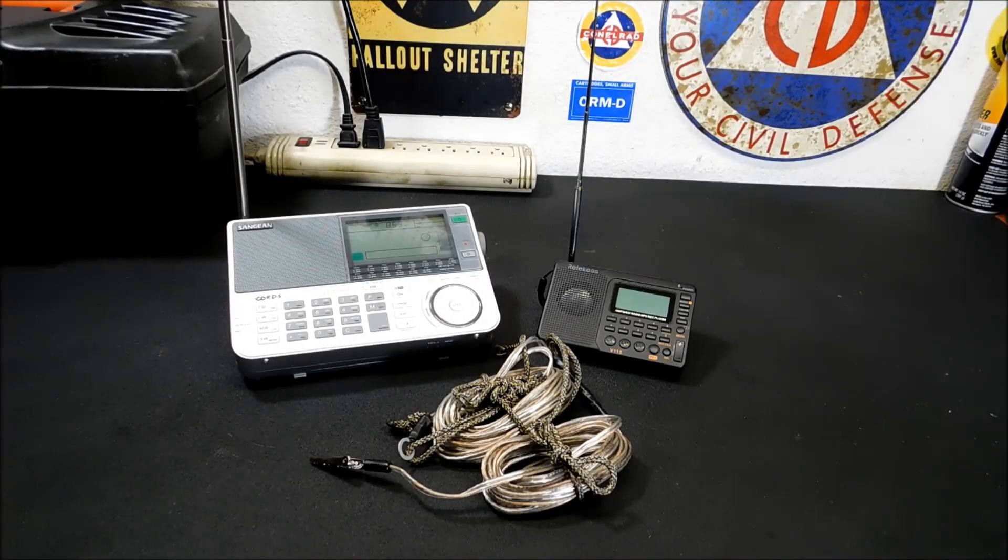Hey everyone, welcome back. Today I'm going to show you how to make an amazing shortwave monitoring antenna — a dipole antenna — out of stuff you may already have around your house.